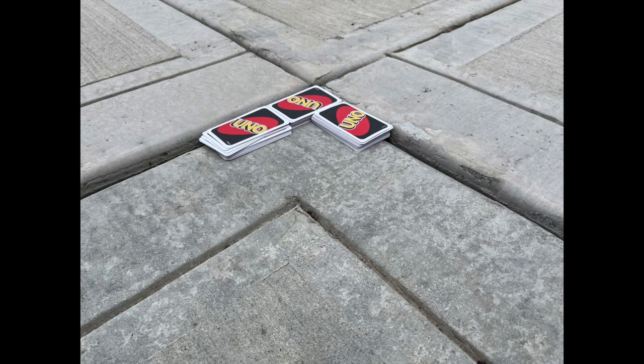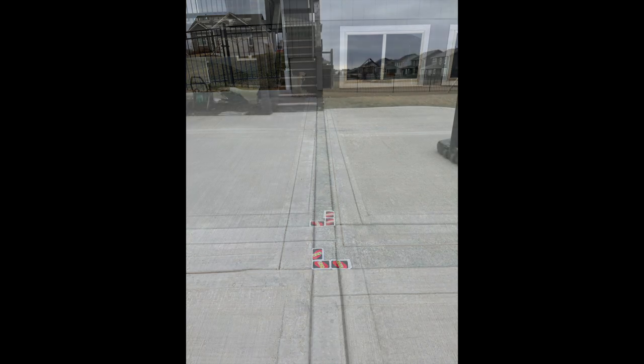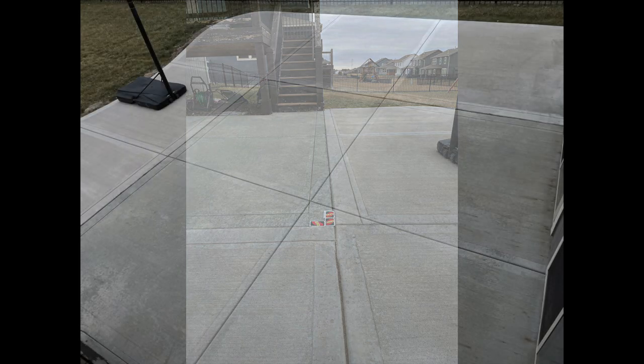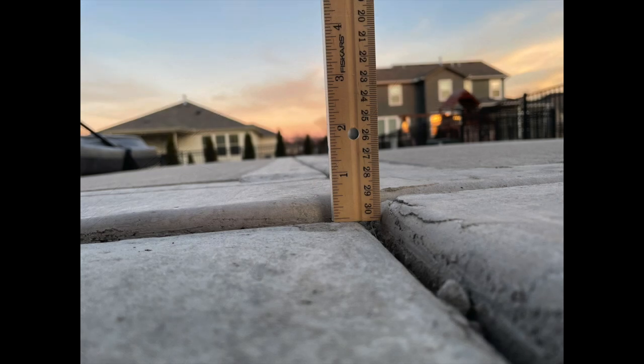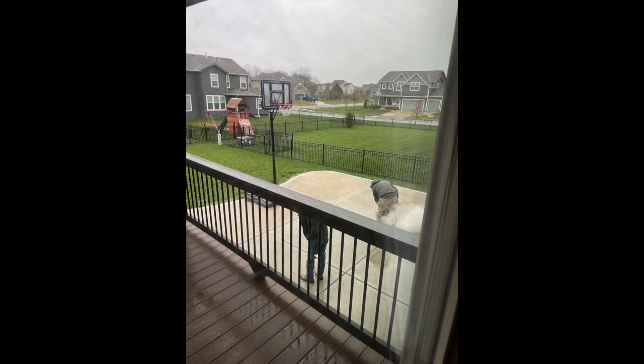Come spring, the major problem — highlighted by those UNO cards — is that the original patio and the new patio addition are no longer level. This shouldn't happen less than a year in, especially if the two pieces of concrete were pinned together with rebar, like they're supposed to be. There's a half-inch difference on the corner, which is an ankle injury waiting to happen or a tripping risk, so something needed to be done to fix the playing surface.